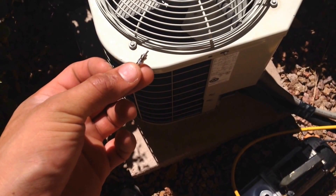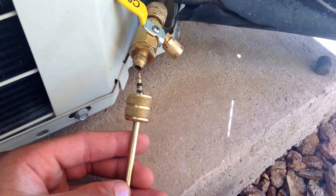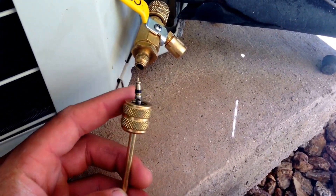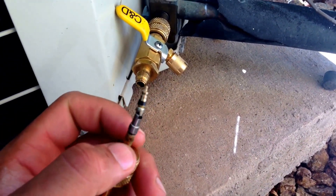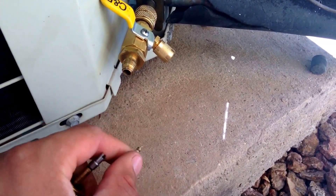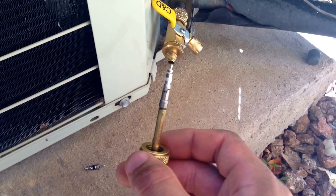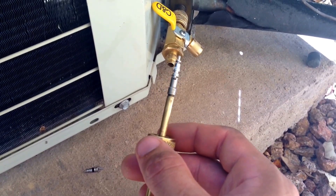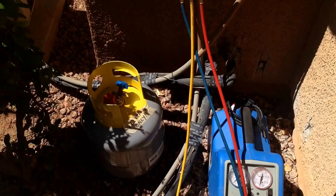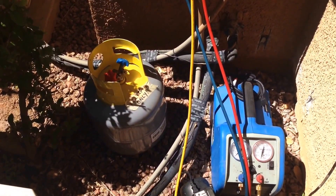What we're going to do now is replace the Schrader valves. There are many different Schrader valve removal tools, but you can see here — this is the old Schrader valve and we're going to put in the new one. This is the new Schrader valve and we're basically going to install it inside. You want to do this on both the high and the low side.